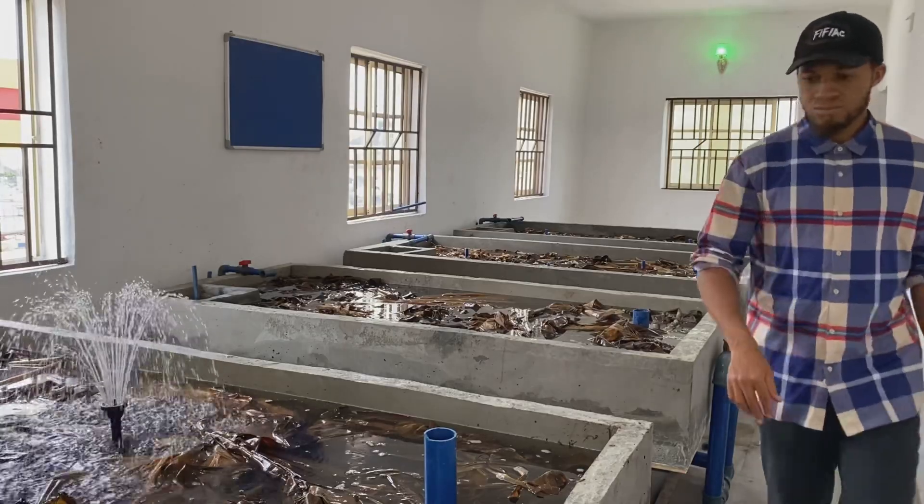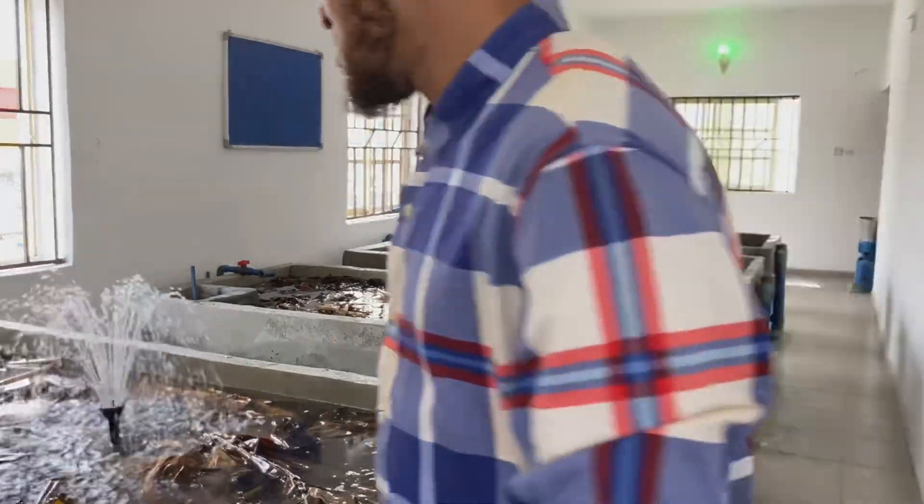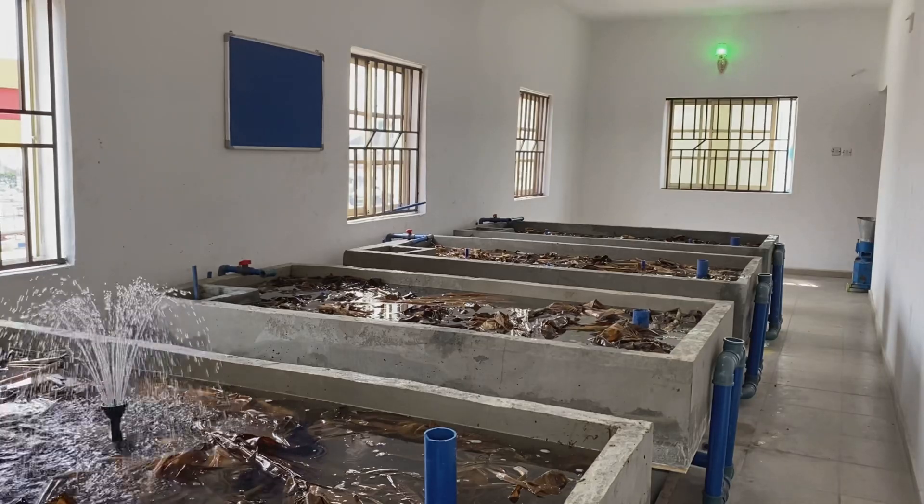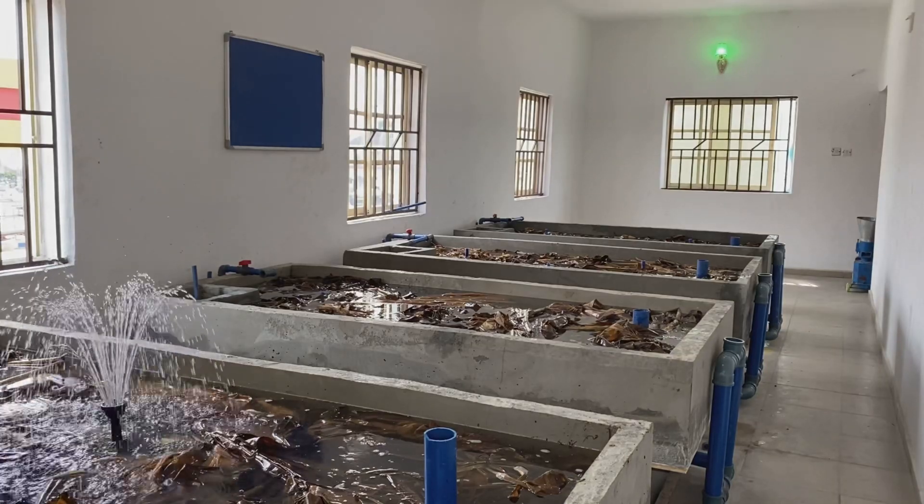We have videos on feed production, pond construction, pond fish treatment, water treatment, and all the videos you need as regards fish farming — management or any other thing. Just click on the video, share with your friends, watch the videos that interest you, and if this is okay by you, hit the thumbs up button.